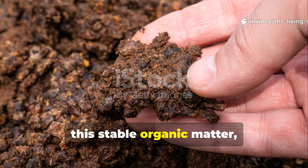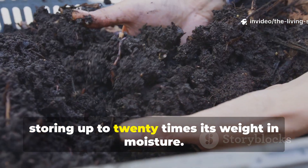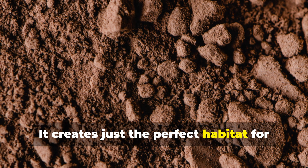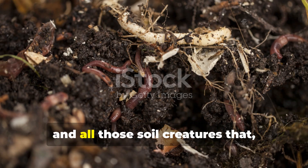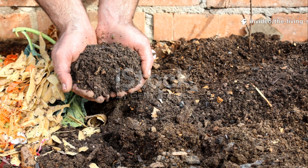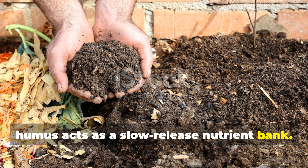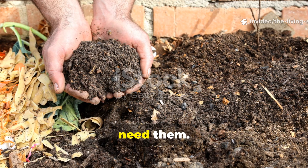This stable organic matter — humus — actually holds water like a sponge, storing up to 20 times its weight in moisture. It creates the perfect habitat for beneficial microorganisms, mycorrhizal fungi, and all those soil creatures that form the foundation of healthy soil biology. Most importantly, humus acts as a slow-release nutrient bank, holding onto minerals and releasing them exactly when your plants need them.